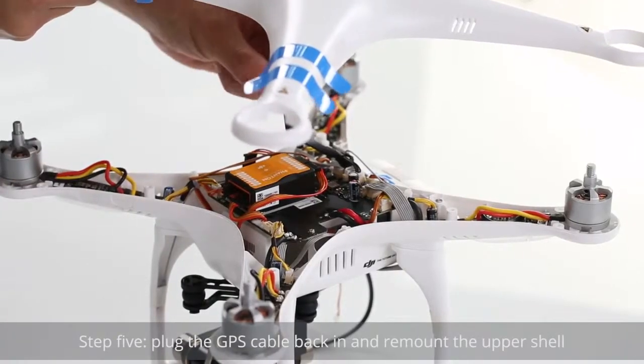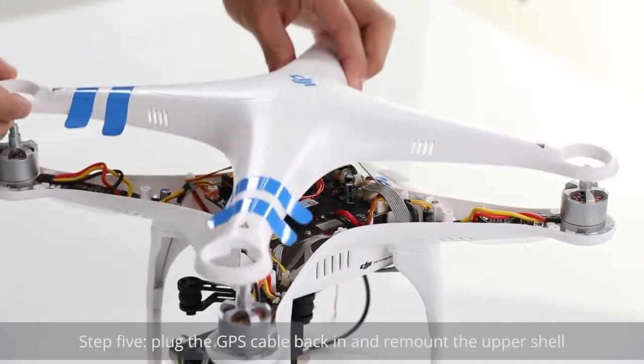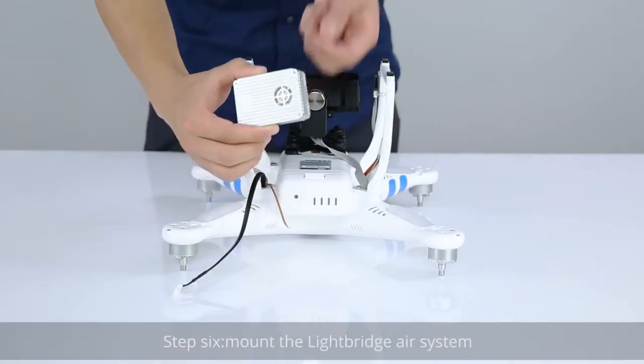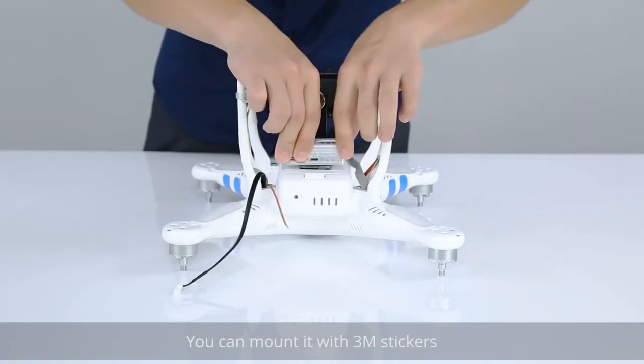Step 5: Plug the GPS cable back in and remount the upper shell. Step 6: Mount the Lightbridge air system. You can mount it with 3M stickers.